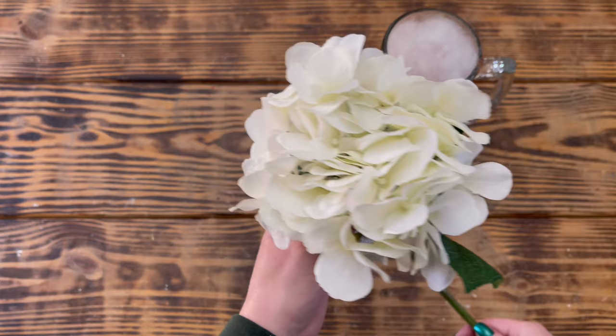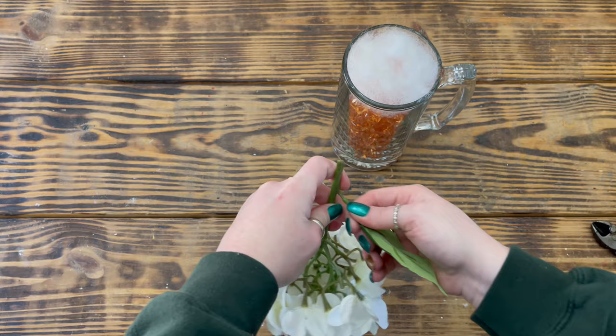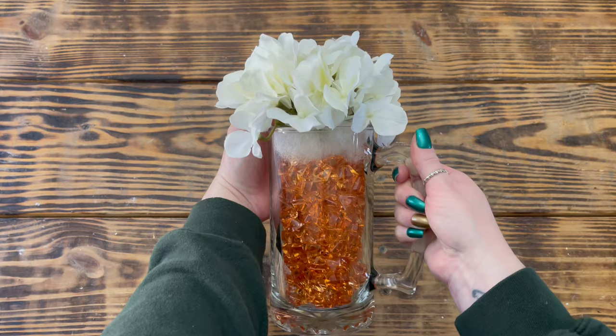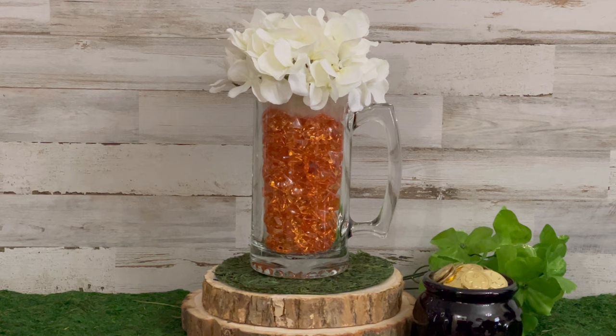Next I took one of these large white hydrangea stems from Walmart and cut off the top right above the two leaves, then removed the smaller leaf and cut off that little stem. I then placed it down inside the top of the mug and fluffed up the flowers, and this project is finished. I think this turned out absolutely adorable. I also think it would look just as beautiful with some fairy lights mixed in with the gems.